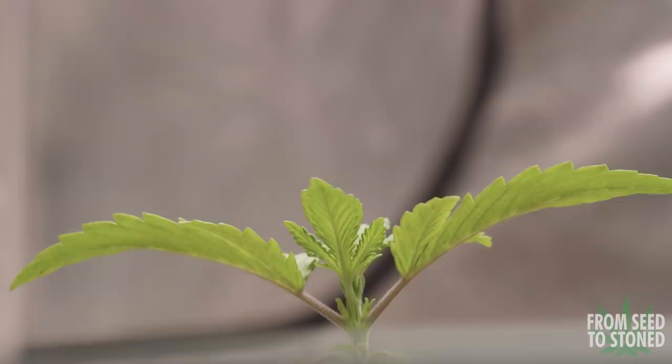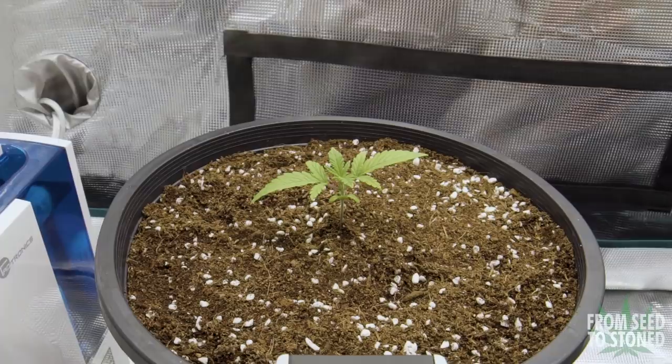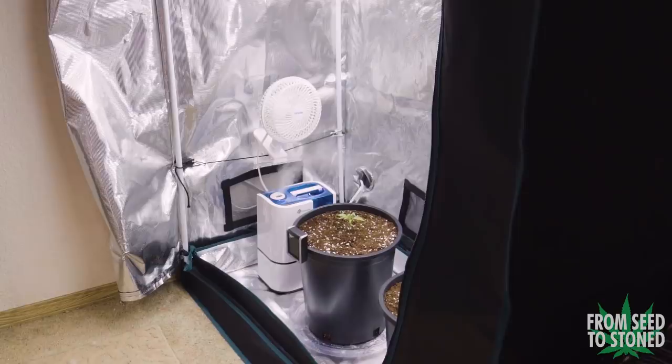The plants are now two weeks old and finally ready to get transplanted into their final pots. I'm using five-gallon pots for these two. While the plants are still young I'm watering once every two to three days when the medium starts to dry out. Coco coir is technically a hydroponic medium so it's hard to over-water, but it is still easy to overfeed. One of the benefits to using coco is the ease of flushing when a toxicity or lockout occurs. I'll be letting these girls settle for the next week while they adjust to their new home.